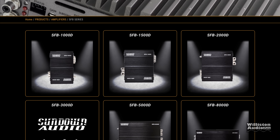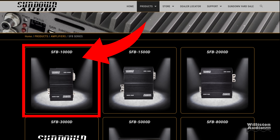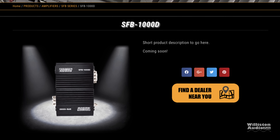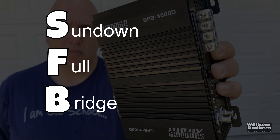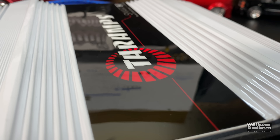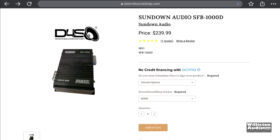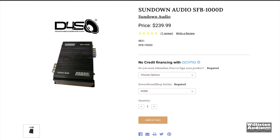What's going on guys, Derek here from Wilson Audio Lab. Today we're going to look at a new amp — relatively new from Sundown Audio — the SFB 1000. This is the smallest amp in the SFB lineup. SFB stands for Sundown Full Bridge. Most people when they think full bridge think of amps like tar amps, those Brazilian-style amps, but full bridge has been incorporated for many years. This amp is actually made in China.